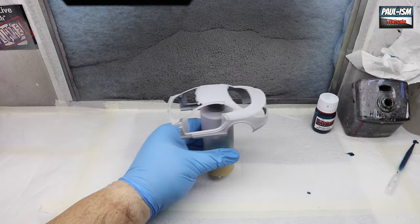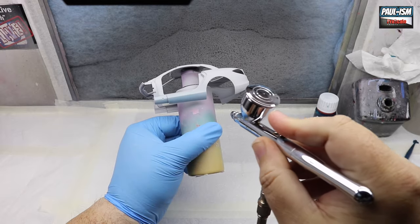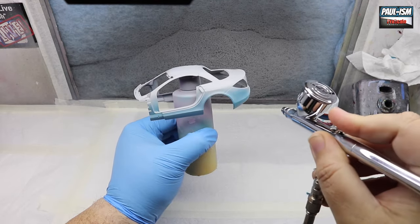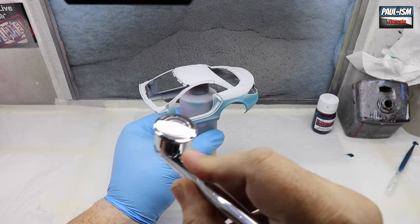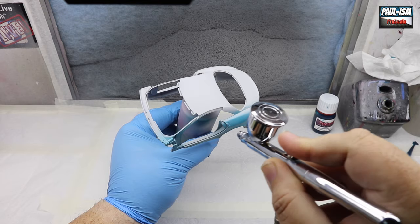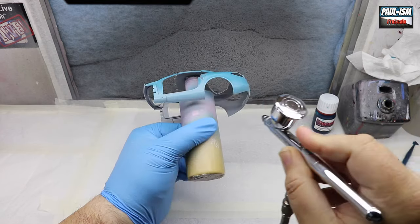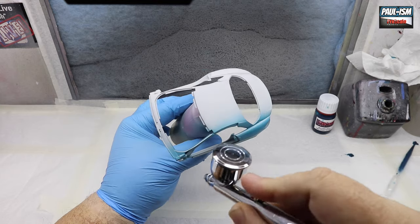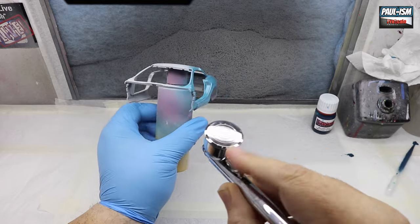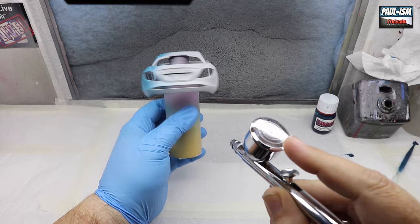Speaking of paint, we've got our ProScale Paints Mercedes MSO Green. This colour was inspired by Harry's Garage — Harry Metcalf — who had this car to test a few years back. It doesn't really have a name; it's a Mercedes colour with a Mercedes colour code and no official name, so I just called it MSO Green, which stands for McLaren Special Operations.